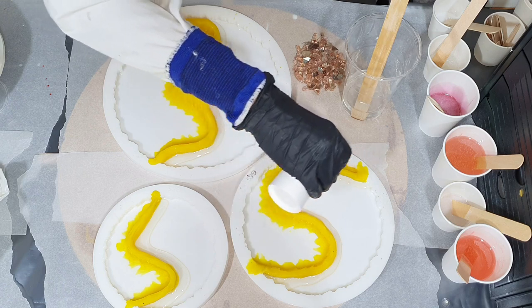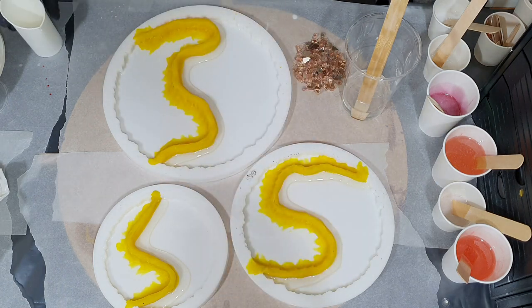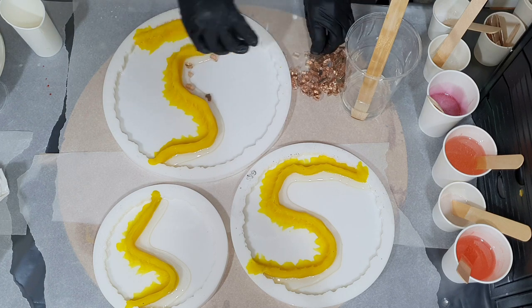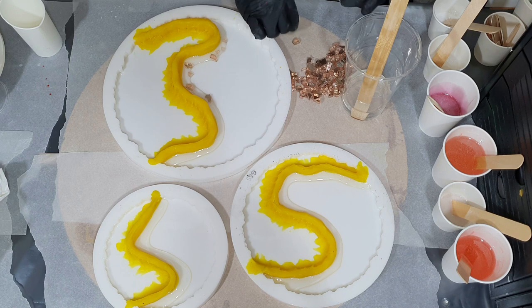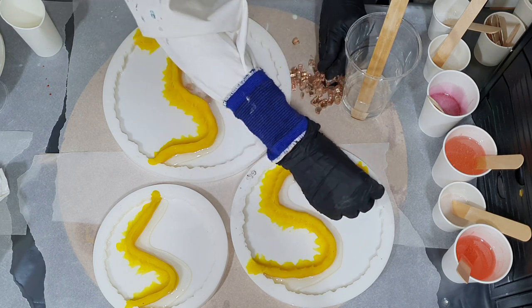They are of an amazing quality. So if you are interested in one of these silicone molds, the link to their website is in the description box below this video. And if you use my promo code JUSTPAINT5, then you will also get 5% discount on your total value order.